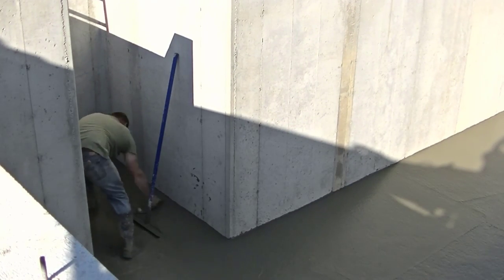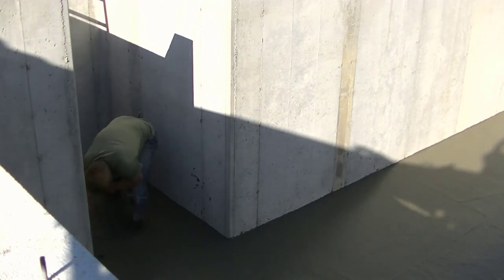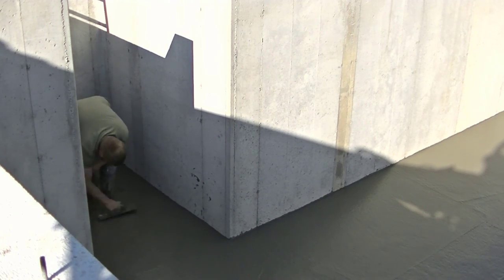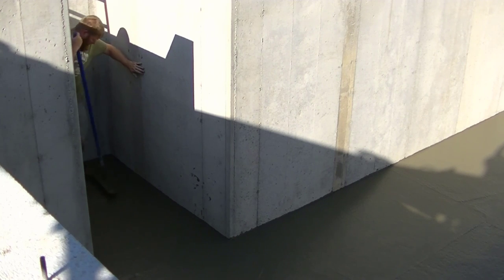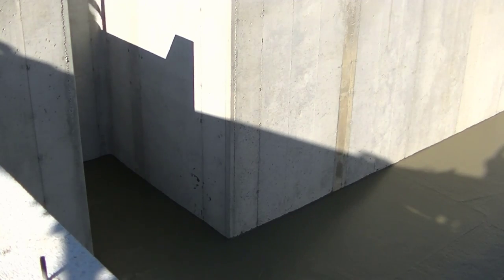You can see Darren finishing up in the bulkhead — bull floating it — and then he's going to mag float his way out. When he jumps out the ladder, he's going to take his footprints out with that come-along rake, just flattening them out. And that's it — that's basically how we pour a basement floor. Let me know down in the comments if you've got a basement floor to pour, whether you're going to try to do it yourself or hire somebody, and I'll see you on the next one.